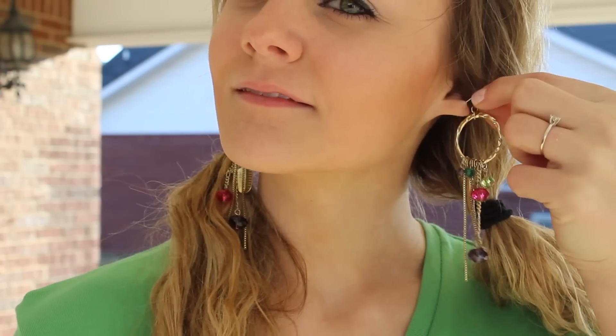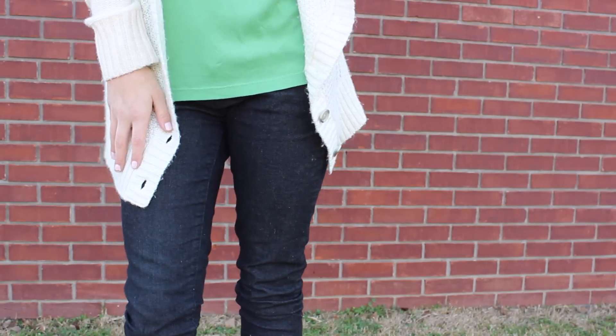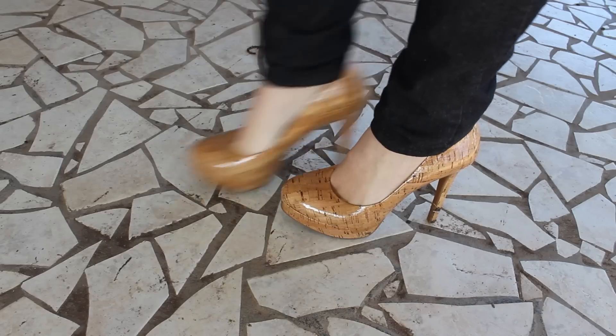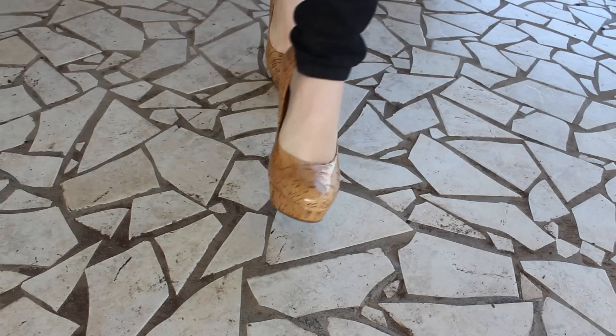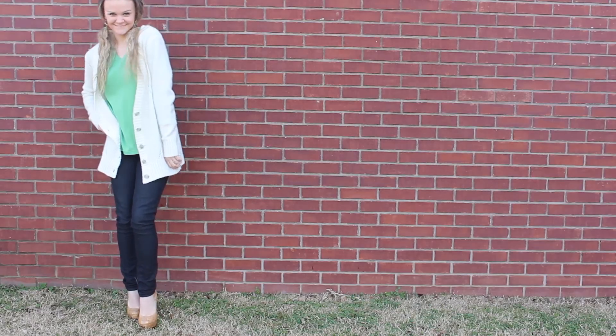My earrings are these fun multicolored ones that I got from a thrift store. My charcoal gray skinny jeans are from Forever 21. To spice it up a little, I added these nude colored pumps — Thanks by Gianni B. Be safe till St. Patrick's Day!